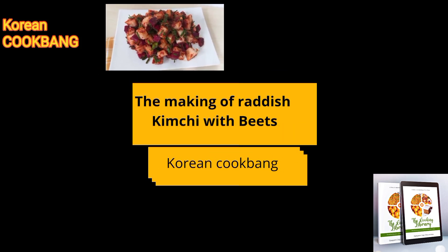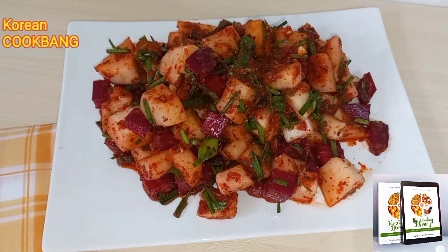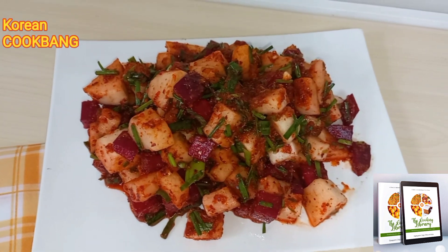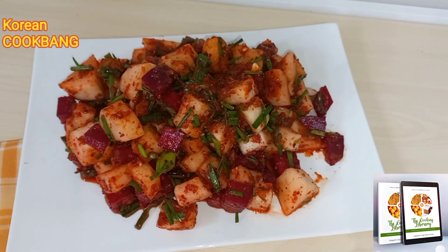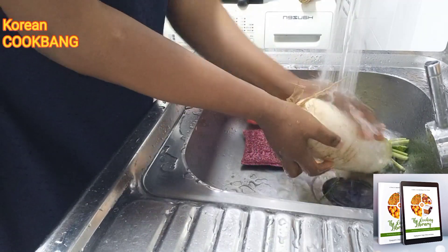Hello everyone, this is Korean Cookbang and I will be making varieties of kimchi. I'm making radish kimchi, but I have added beets to my kimchi. Kimchi is a traditional side dish in Korea.